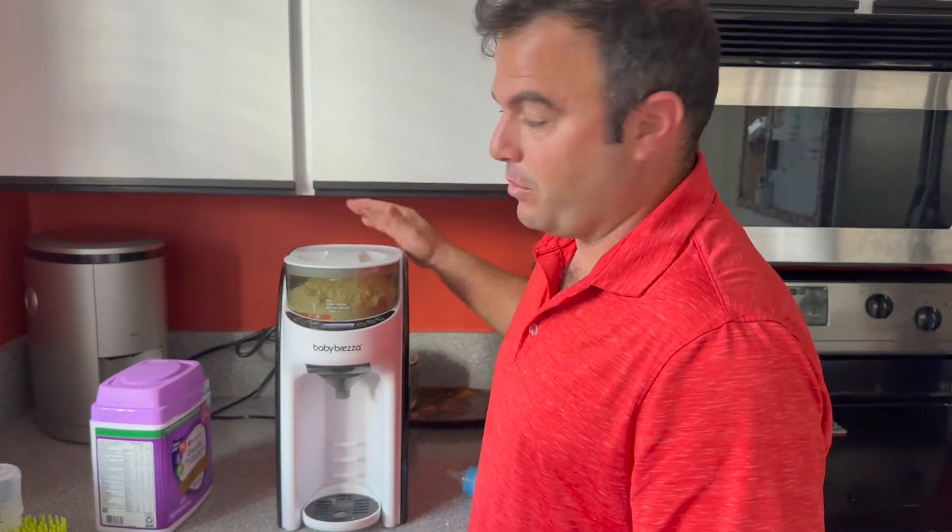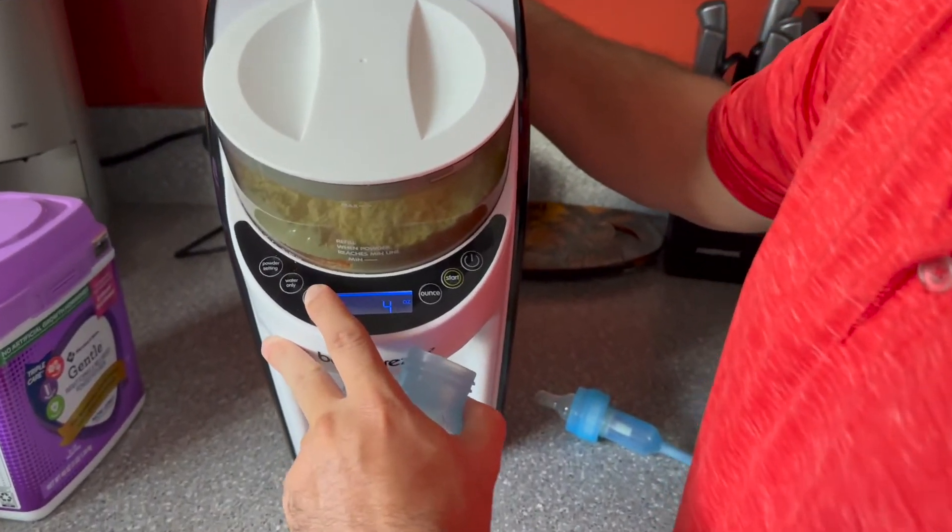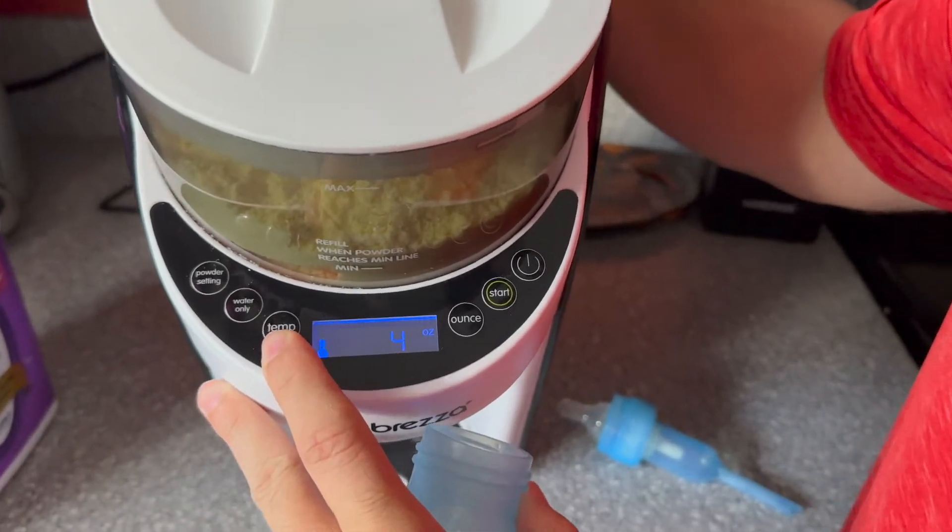It does take a little bit after you fill the water up for the water to heat up. It's really easy — you can control the temperature that you want.